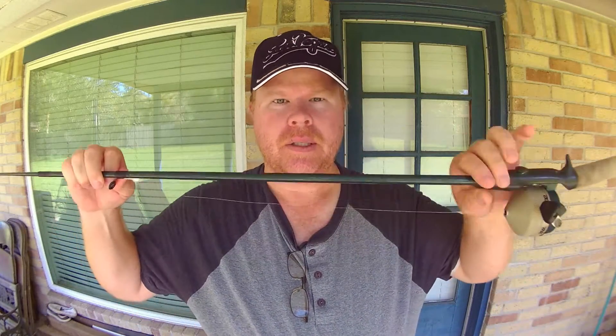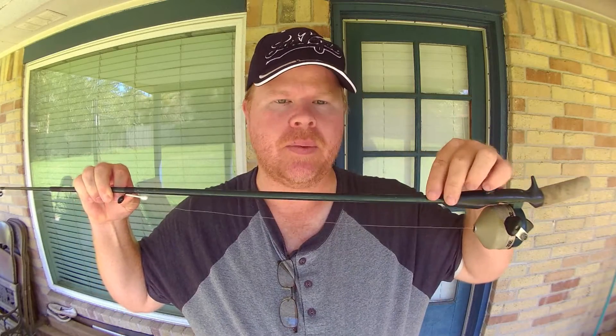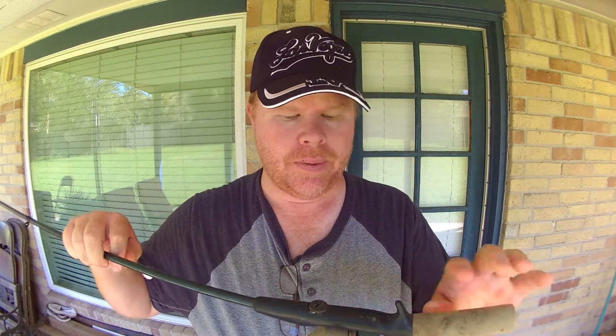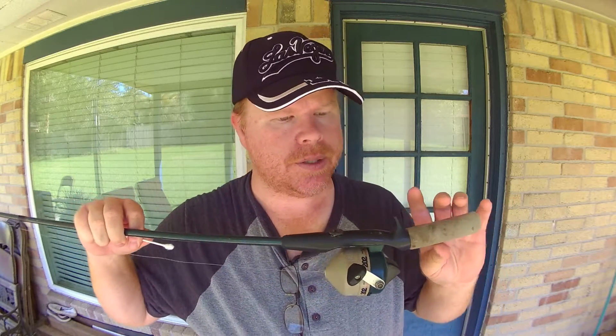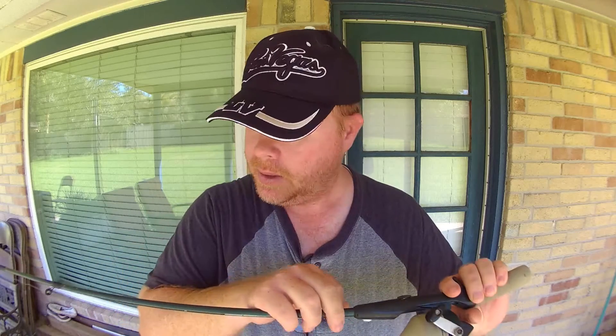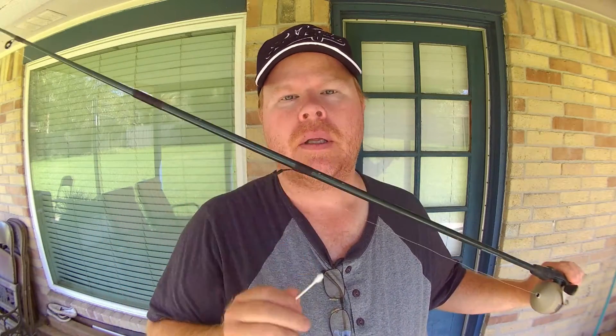This rod doesn't have one of those little holders. You can get little strap-on holders somewhere down the rod to hook it. I wouldn't suggest hooking it into the cork because you'll start tearing up the cork, but you could find somewhere on here to hook it. So on this one I would probably hook it into the eyelet's leg.